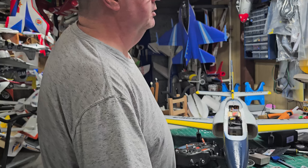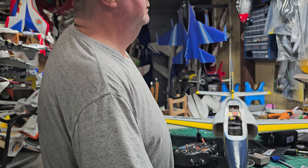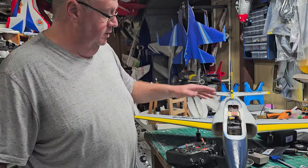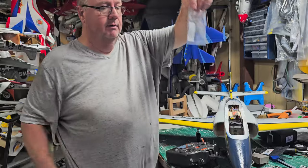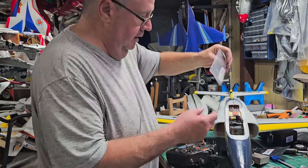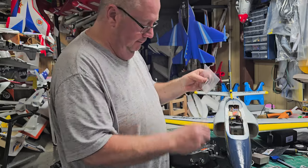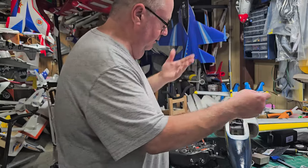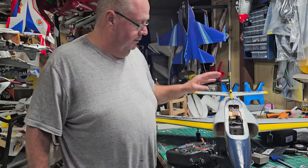I'll also put a link to the instructions in the video because the receiver will not come with printed instructions. Here's what I got in the mail — just the receiver in a little box. It comes with a little pad, a bind plug, and a telemetry cable. This is for power, which I don't use — I honestly don't even know how to use it.